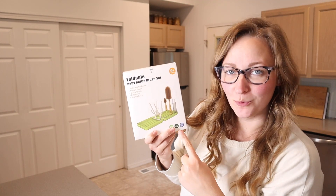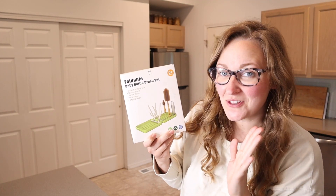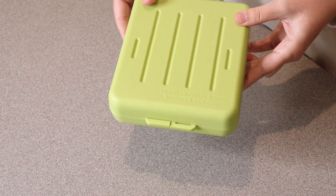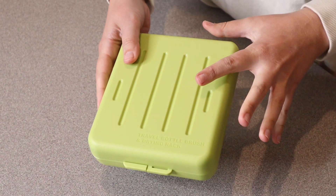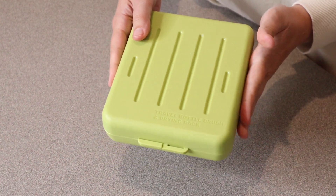Right here I have this foldable baby bottle brush set. Let me open this up and show you everything it comes with. This is everything that came inside the package. You can see it has this really nice hard plastic case which is going to be so perfect for taking this on the go or traveling with it.